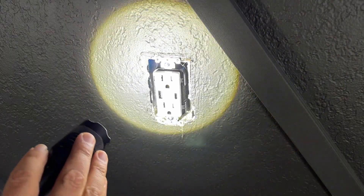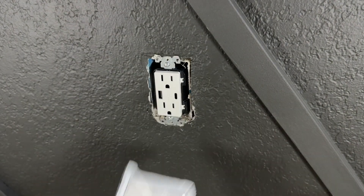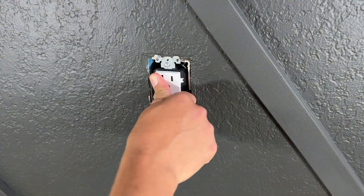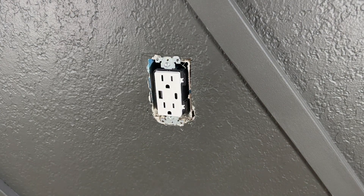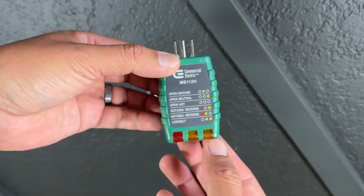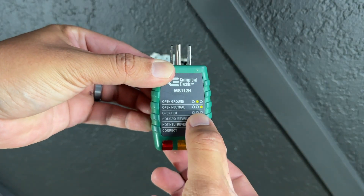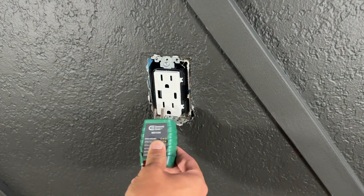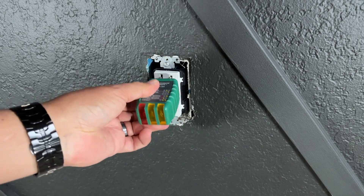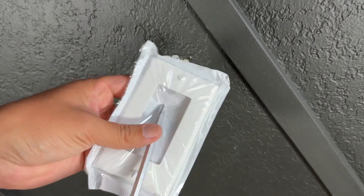Make sure everything looks good before installing the cover plate. I always like to flip the breaker back on first just to make sure everything is connected correctly. Once I'm 100% sure, then I put the cover plate on. The breaker is back on — we want only these two lights to turn on and no error codes. Okay, this is good — we can now install the cover plate.